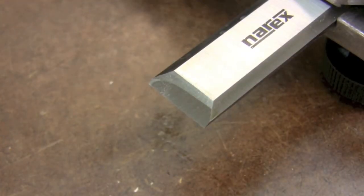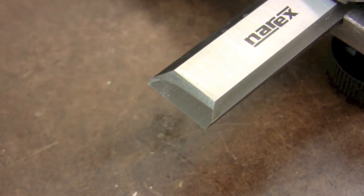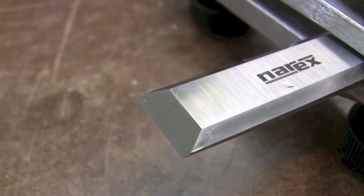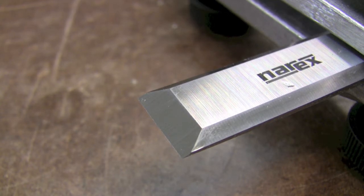After just about 45 seconds you can see I've ground almost all the way from front to back. And after about one and a half minutes I've got the whole bevel ground at my 25 degrees. Now it's time to start polishing.